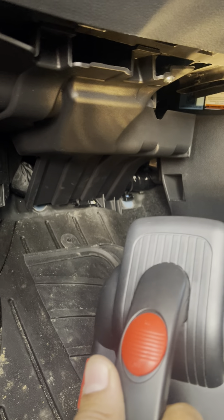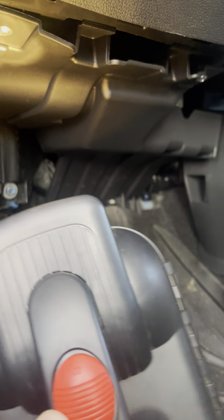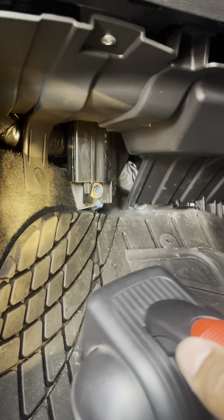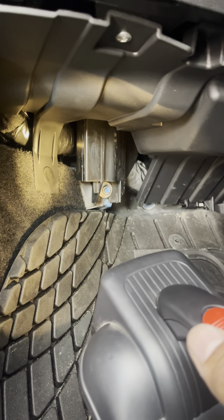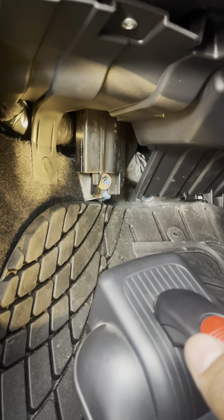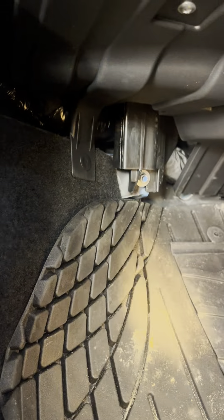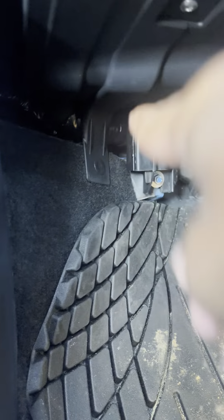You can see there are two screws — one screw there and another screw there. You have to remove those two screws. Once you remove them and pull out the clip, you should be able to access the fuse box right here.